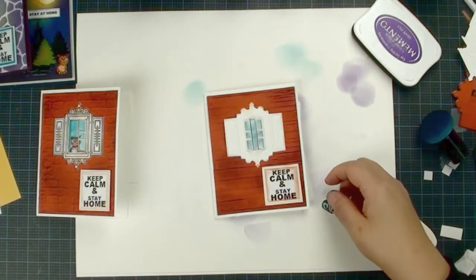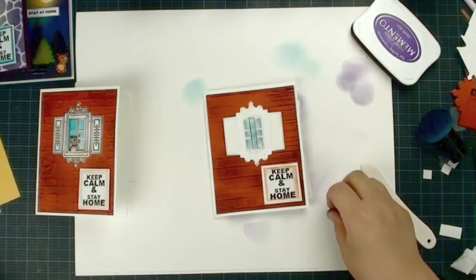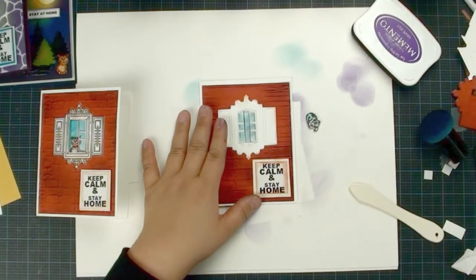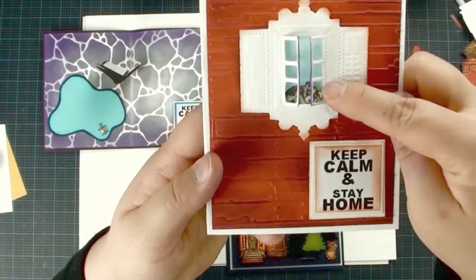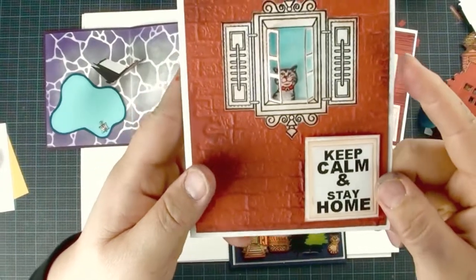These stamps actually come with two kitty cats and one little doggy. After I taped it, I am going to put my little doggy over there. Okay, that's it — there's my little doggy, he's sleeping right now.